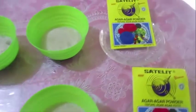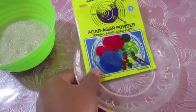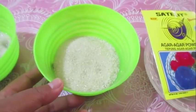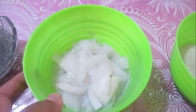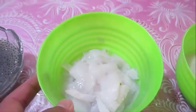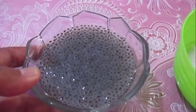Bahan-bahan yang dibutuhkan: untuk puding kelapanya dulu ya. Satu bungkus agar-agar isi 5 gram, 75 gram gula pasir, 100 gram kelapa muda yang sudah diiris-iris, 50 gram biji selasih yang sudah dikasih air panas.